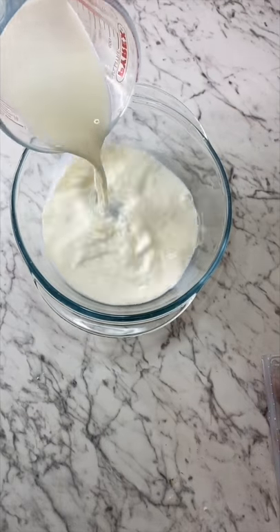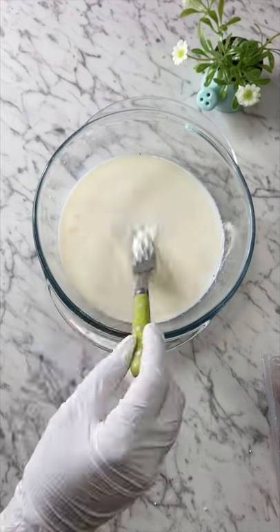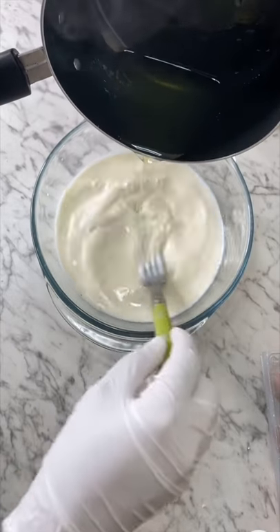Make sure that your milk is at room temperature or that it's warm. Add your icing sugar to your milk, then a splash of vanilla essence, and give it a nice quick mix. Next, add in your melted gelatin and mix.